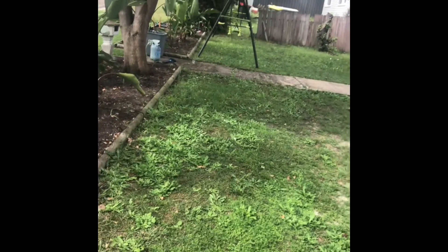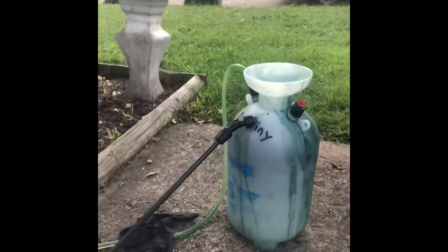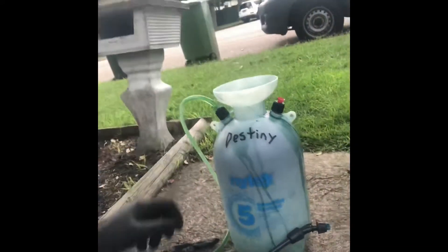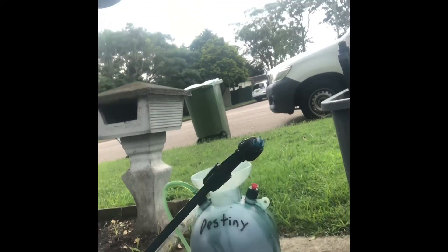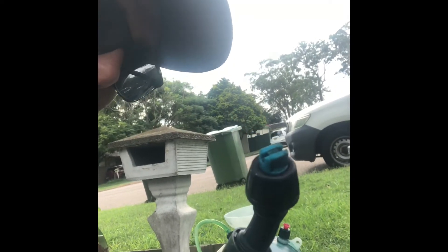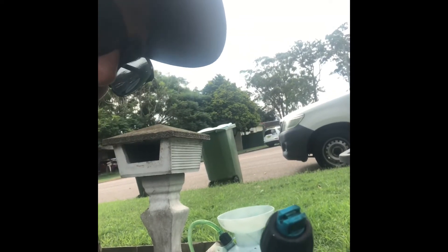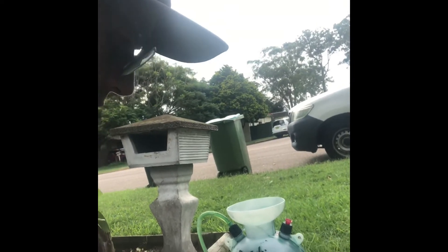It'll take care of bindi, cudweed, dandelion, clover and all sorts. Today I'm going to do it with a five-litre sprayer — the Nylex sprayer. The most important thing is to apply products with this nozzle, because the droplet size makes the product stick to the leaf and you should get a really good kill with it.